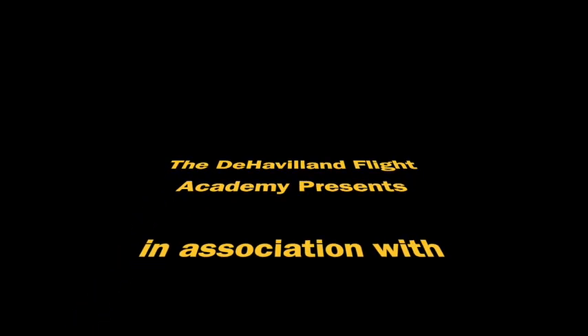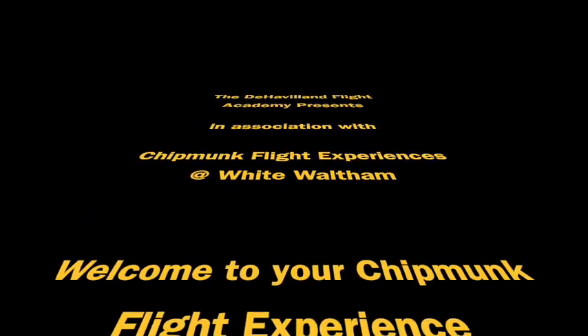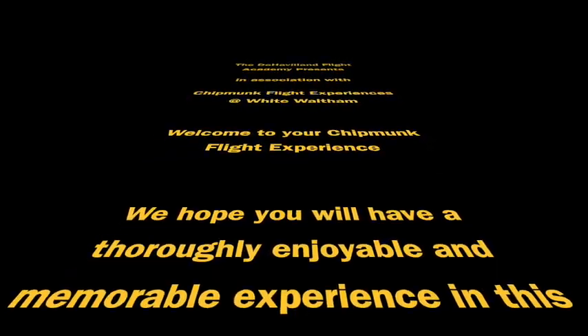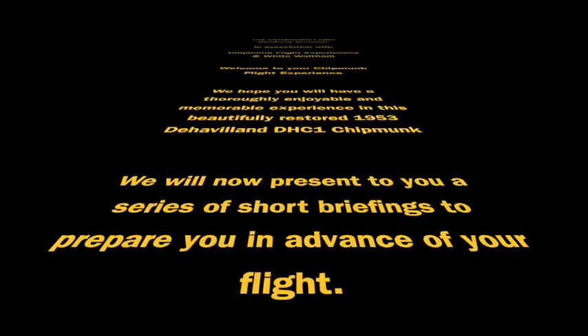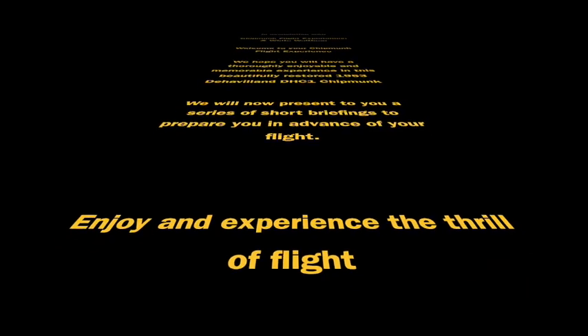The de Havilland Flight Academy presents Chipmunk flight experiences at White Waltham. Welcome to your Chipmunk flight experience. We hope you have a thoroughly enjoyable and memorable experience in this beautifully restored 1953 de Havilland DHC-1 Chipmunk. We will now present to you a series of short briefings to prepare you for your flight.